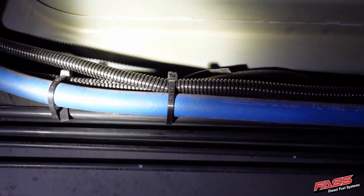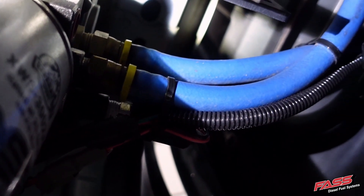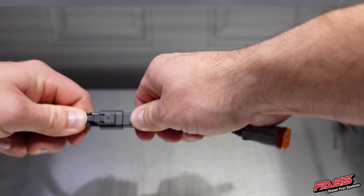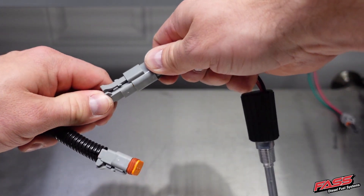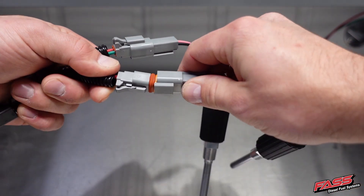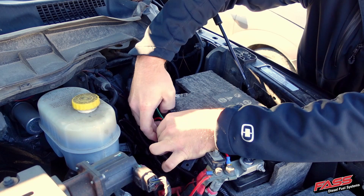Route the heater harness along the factory harness and back to the FAST system. If installing dual heater probes, use the heater splitter and connect the female end to the male end; the opposing ends will plug into each heater probe. If you're installing a single heater probe, the heater harness will plug directly into the single heater probe. Using cable ties, neatly secure the heater harness along the frame rail and away from any moving objects.